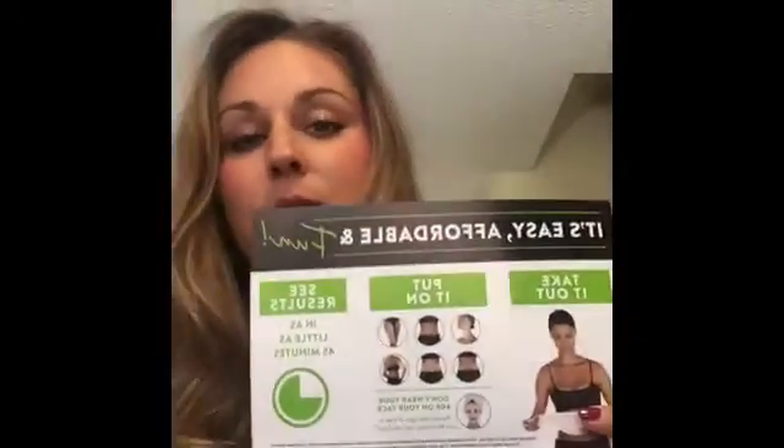This is a box of wraps. Inside of here is one wrap, so there's four inside of here. One is a treat and four is a full treatment. I'm going to show you what that looks like in just a second. You take it out and you open it up.